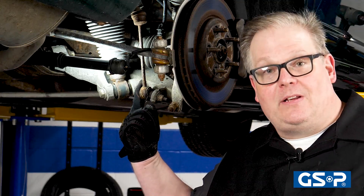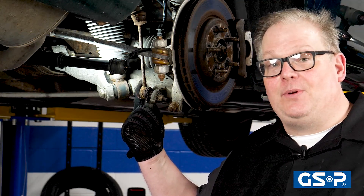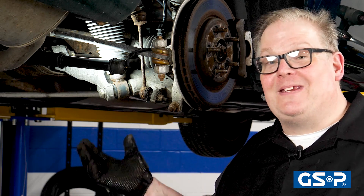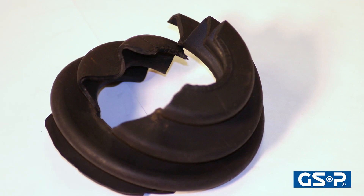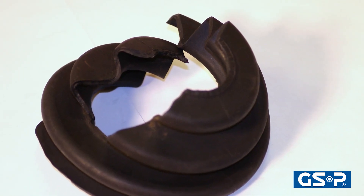This damaged sway bar link can come in contact with the boot and cause it to fail and be ripped and torn. Look for evidence to see if the vehicle has bottomed out at any time. When the vehicle bottoms out, the joint is at extreme angles and this could damage the boots and also the insides of the joint itself.